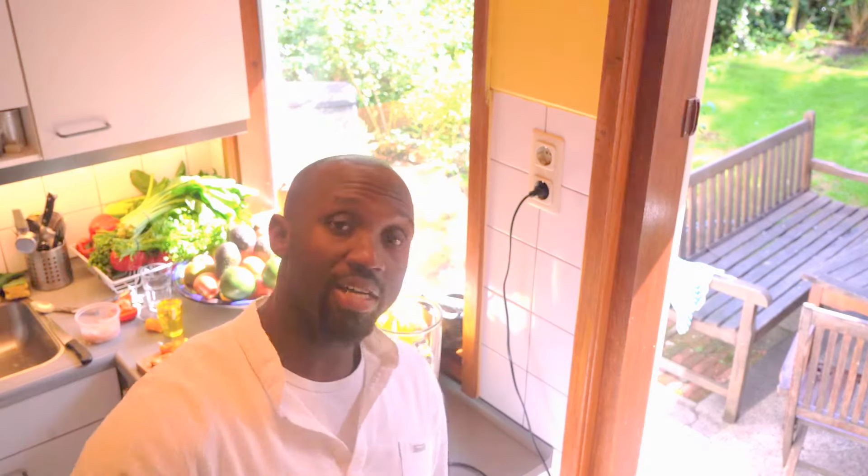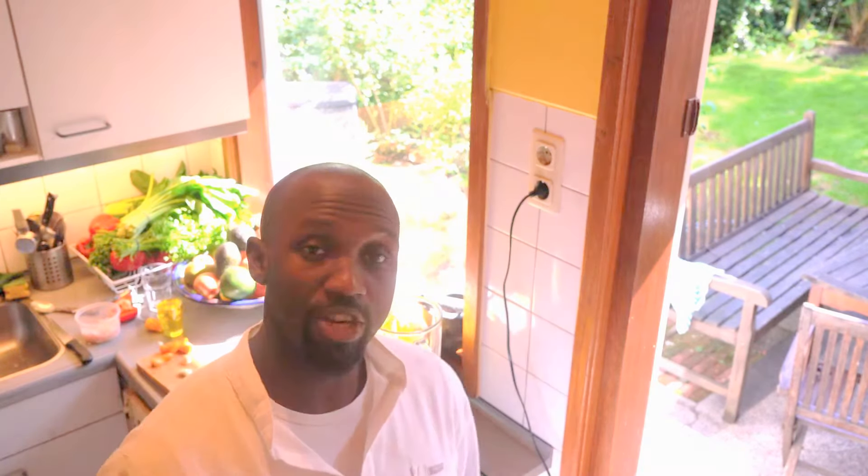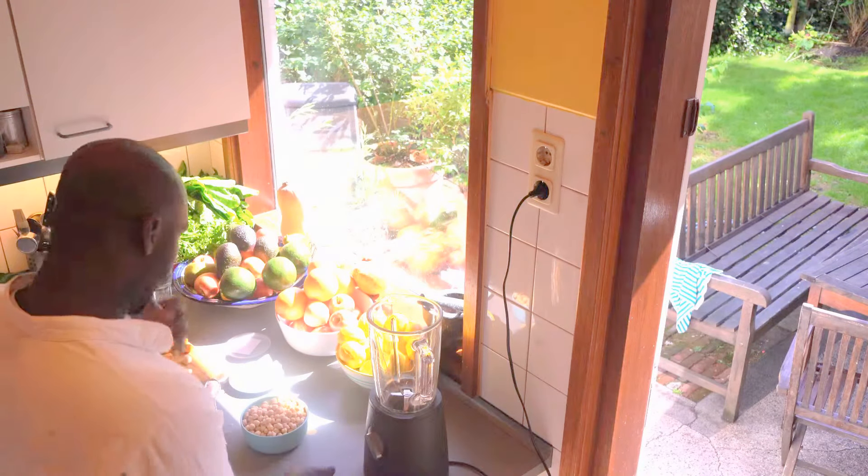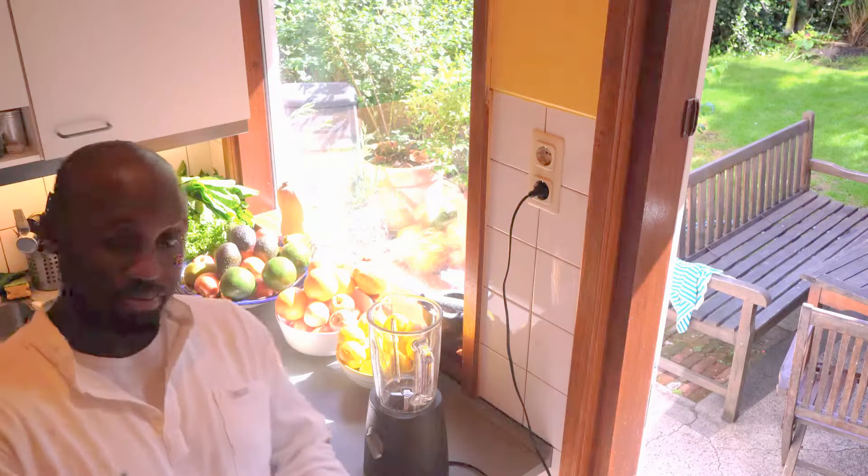It's a raw curried hummus. I tried it before — fantastic, really brilliant, I love it — and I'd love if you guys would try it as soon as I'm finished making it, and let me know.